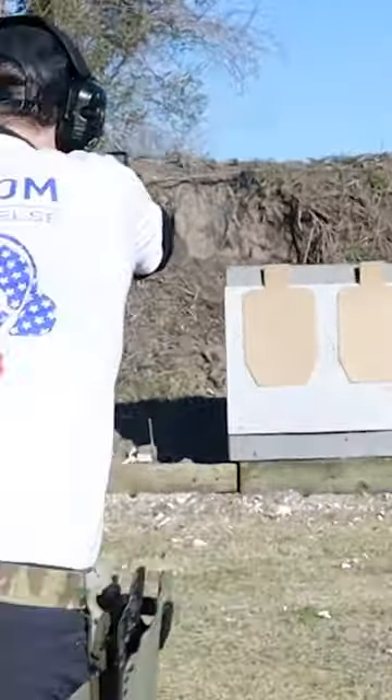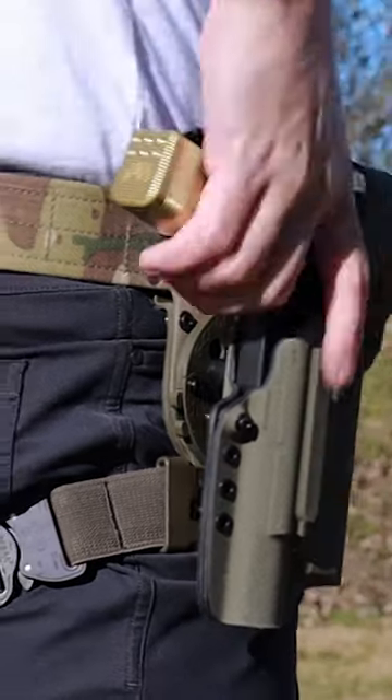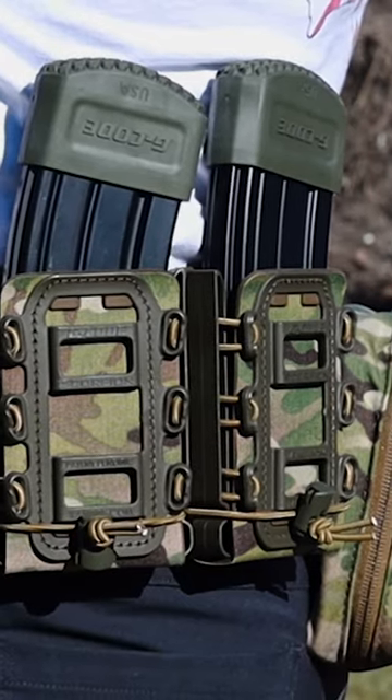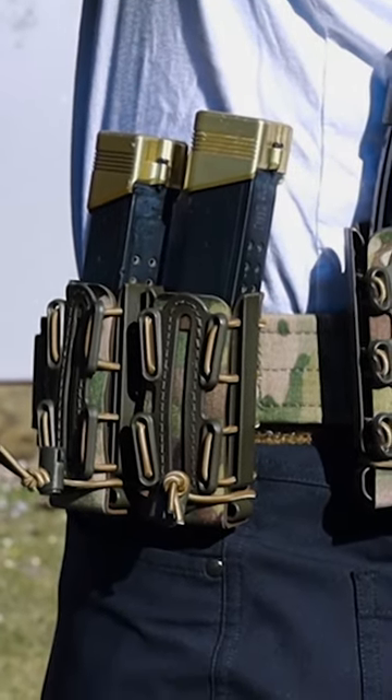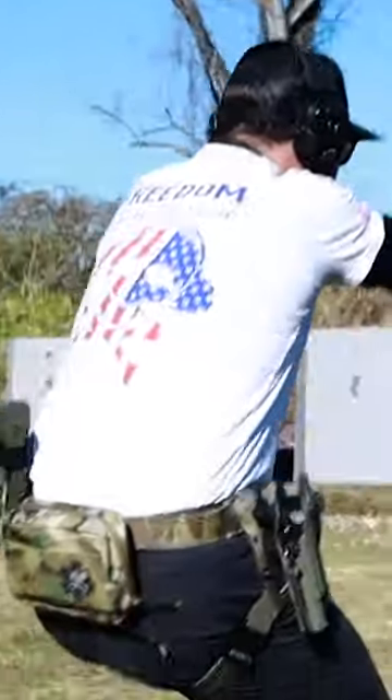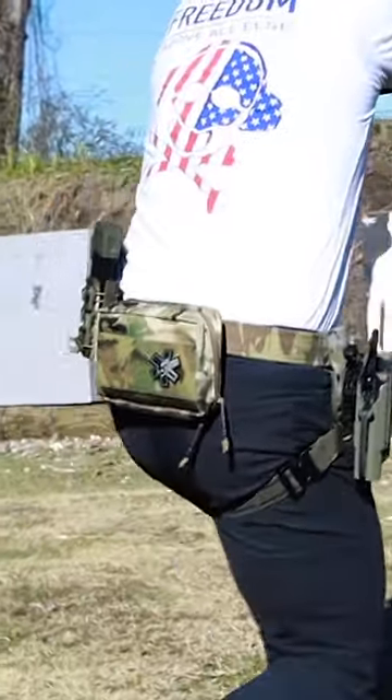This belt system comes with the GCA200 RTI Optimal Drop holster mount and it also comes with two rifle mag carriers and two pistol mag carriers. Both of these mag carriers have really awesome retention, so if you ever find yourself doing physical activity, having to run around the range or anything like that, you're not going to lose the magazines, and they fit all magazines.